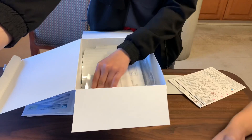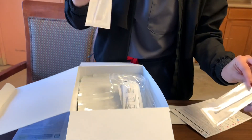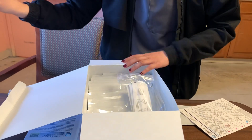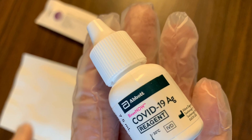So those are the AG card and nasal swabs. Unfortunately, the box only came with one reagent, so make sure you put it in a safe place.